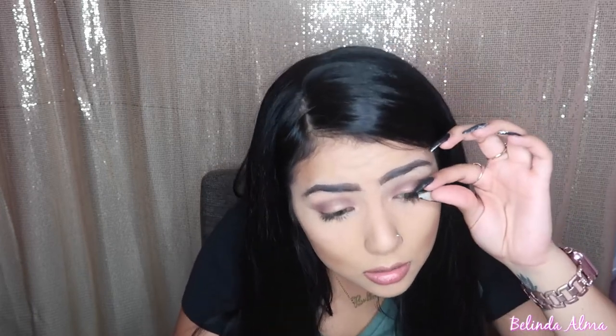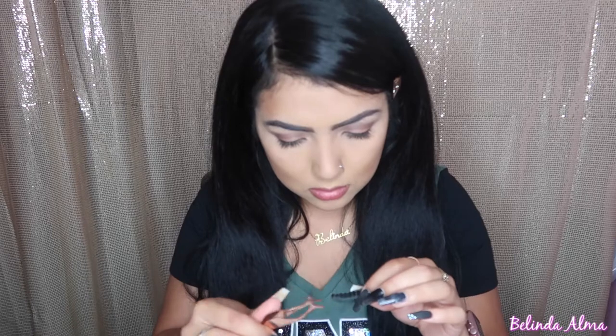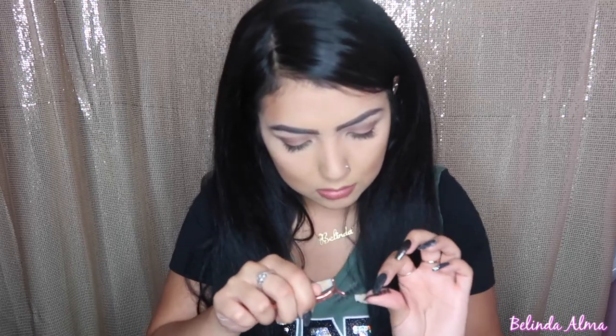Okay, putting the top lash on — it says hold top lash, position, leave it without blinking. I think I blinked. I definitely blinked, this is hard. It's not staying on. How do you take it off? Oh, it's going to pull my real lash! They looked kind of cute though, I'm not gonna lie.